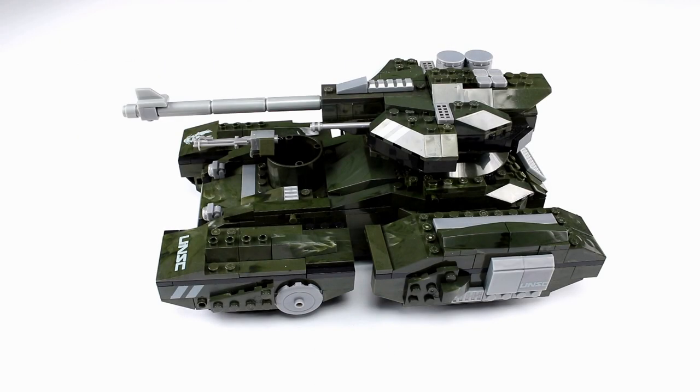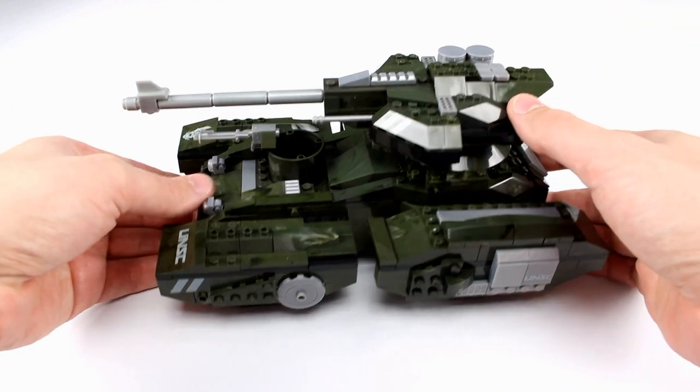Hey what's up guys, this is Anthony from Anthony's Customs. For this review we are looking at the Mega Bloks Scorpion's Sting set from Halo, which is my favorite set. You might have seen me do a little bit of a video on this before when they were doing a giveaway, but I haven't done an actual review so I wanted to take a look at it and let you guys know just how cool it is.